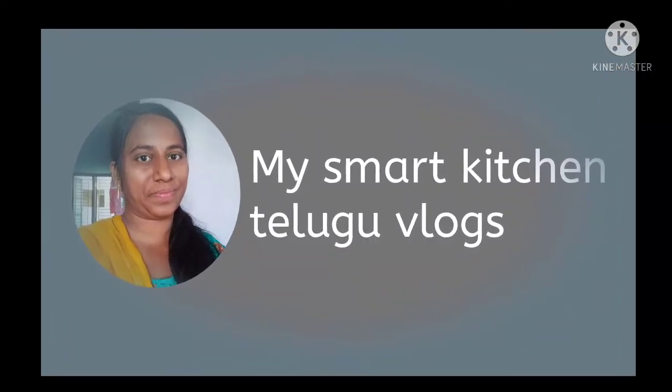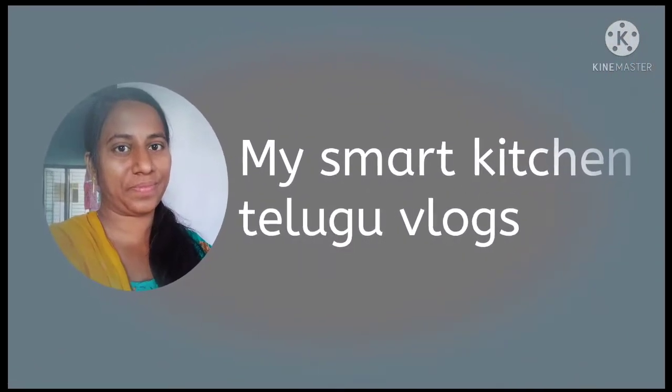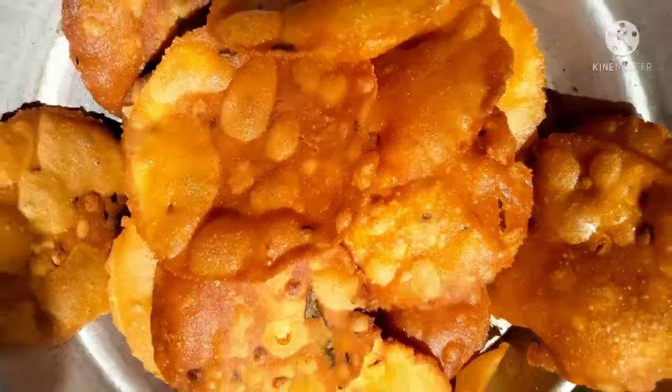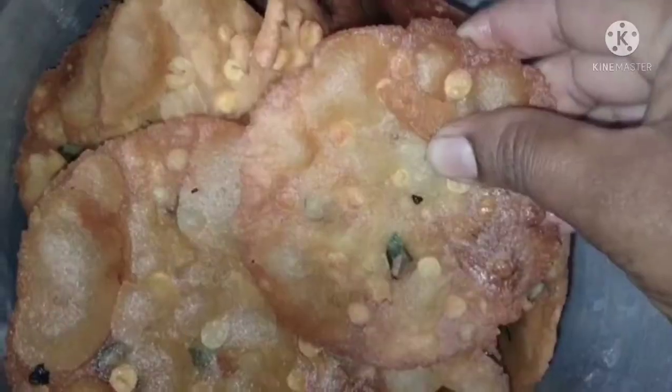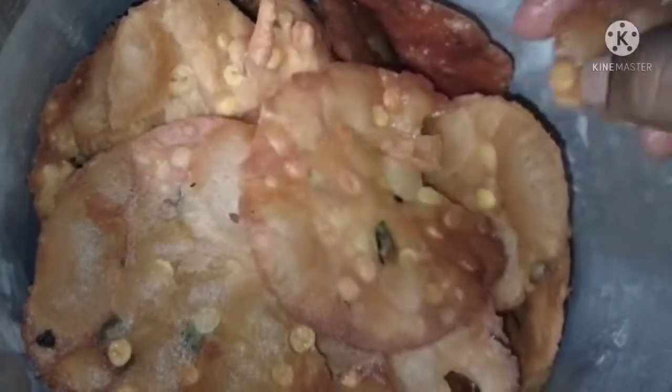Hi friends! Welcome to MySmartKitchen.com. Today's recipe is a snack item. This is tasty, crispy and crunchy. This is ready to cook.